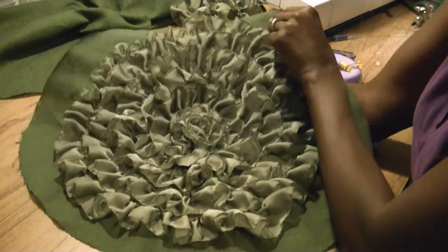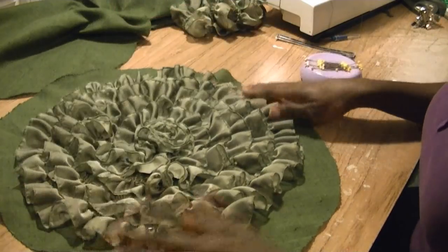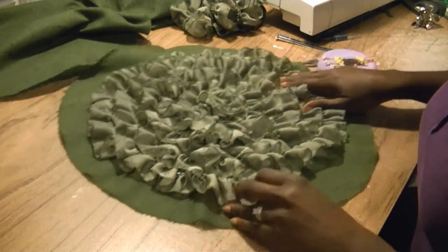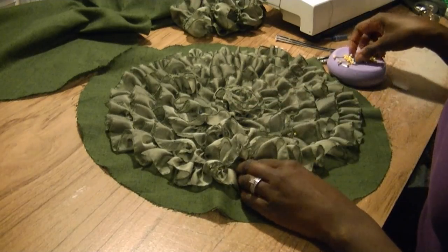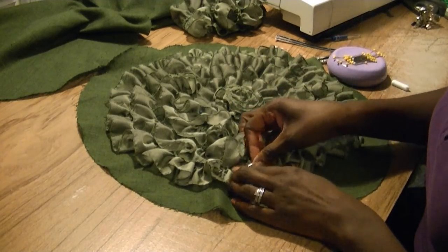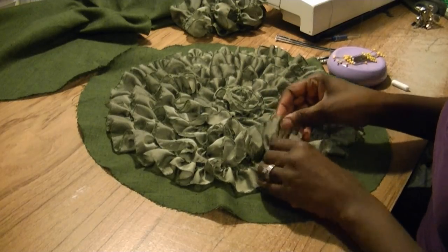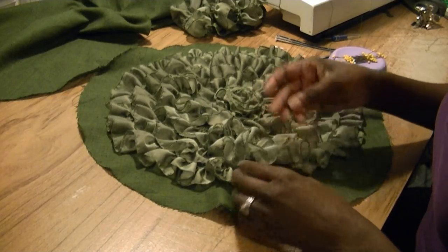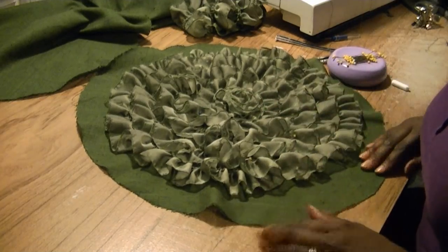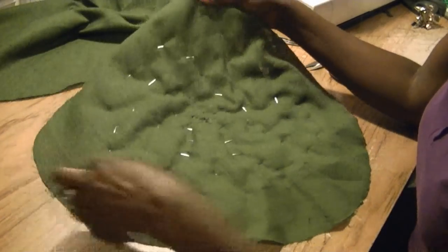The pillow is all pinned in place — it looks beautiful. We've got the tail end right here. What you're going to do with the tail end is pin it in place and push it right in, letting it blend in with the rest of the ruffles. See how you can't even tell where it starts and stops.